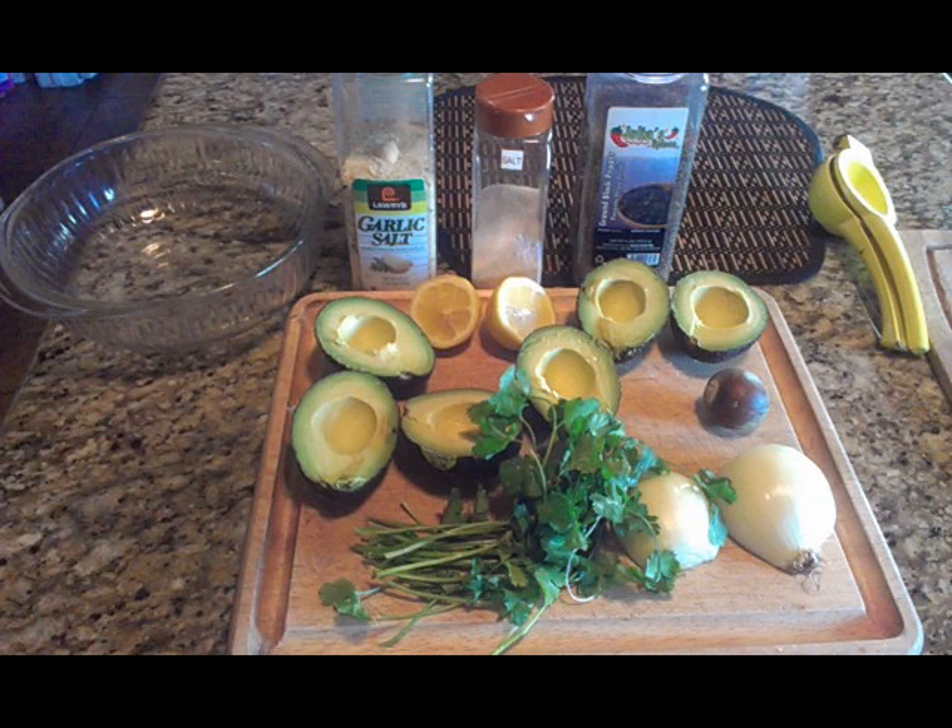The ingredients — let's get started. You're gonna need about three medium-sized avocados, one onion, a small bunch of cilantro, one lemon, garlic salt, regular salt, and ground pepper.